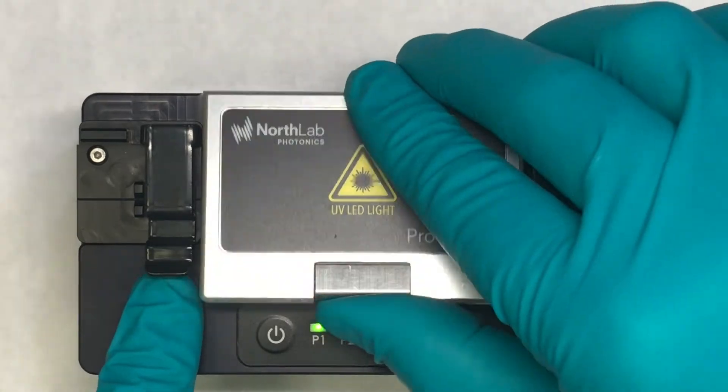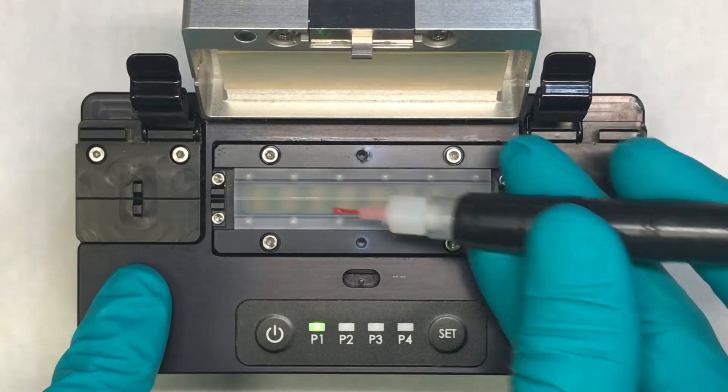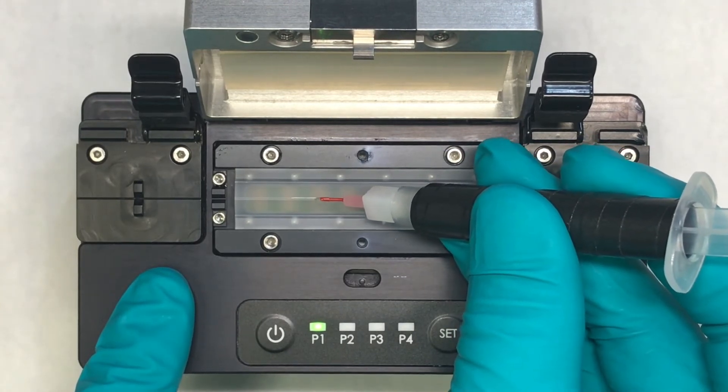We start by opening the lid and the clamps, and then we apply our re-coat material with a syringe. The amount that we apply will change depending on how big of a re-coat area we have, so I'll just put a little in here.